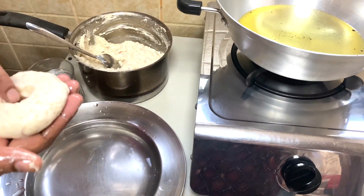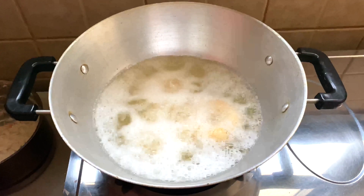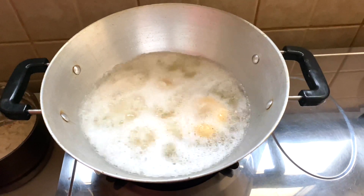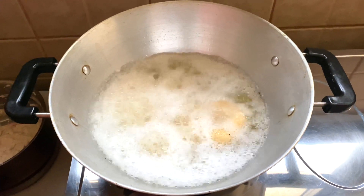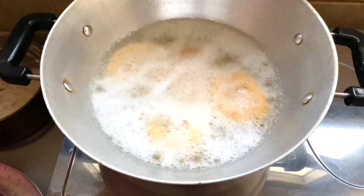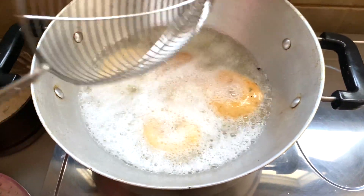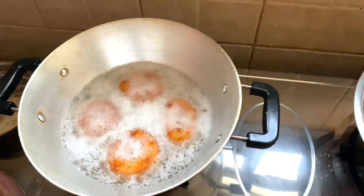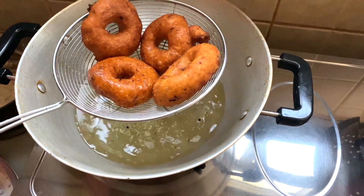We will put it on the surface to keep it in the middle of the pan. We will cut it in a different way and put it on the pan. We are ready to fill the water out.